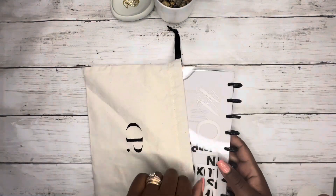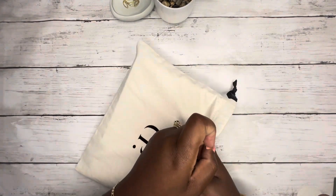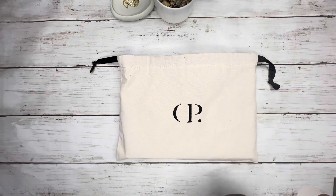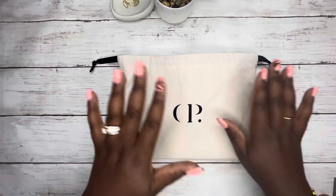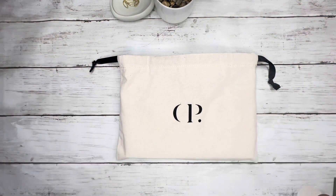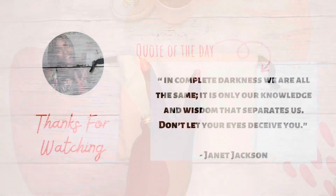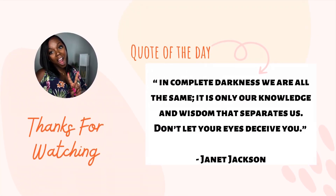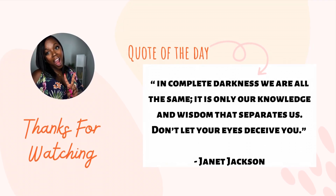I hope you guys enjoyed this video. If you did, please give it a thumbs up. If you have it in your heart, please hit that subscribe button. As always, stay positive, be blessed, love y'all, peace.